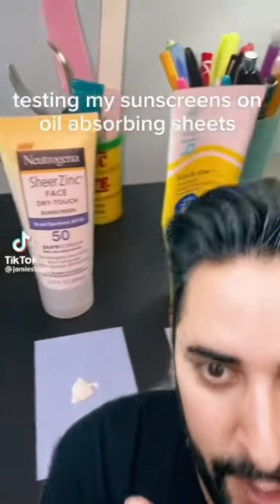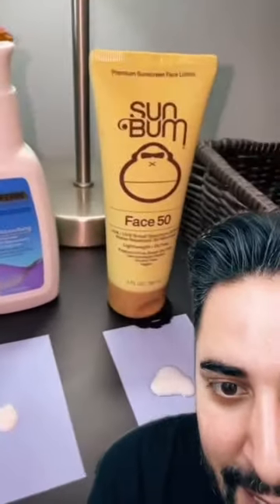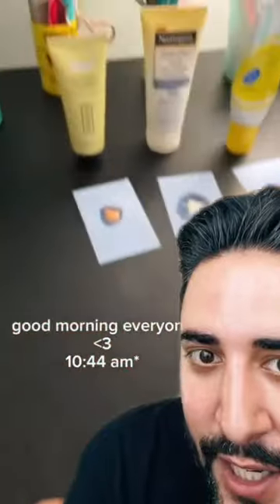We've all seen this experiment where they put makeup and skincare on oil blotting sheets. The idea is that it's meant to show you how oily a product can become, or how oily this product is going to sit on your skin.